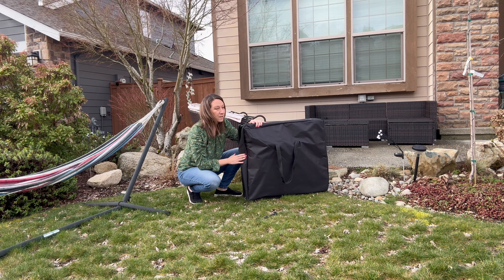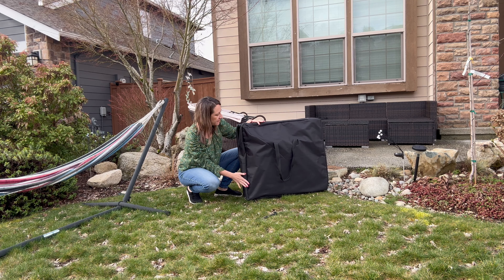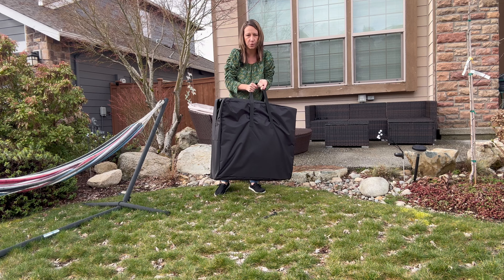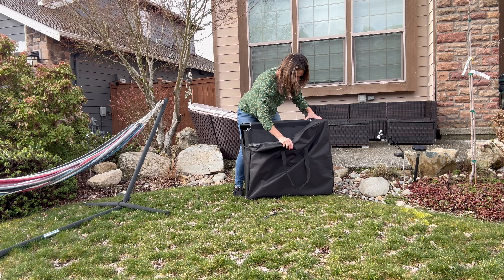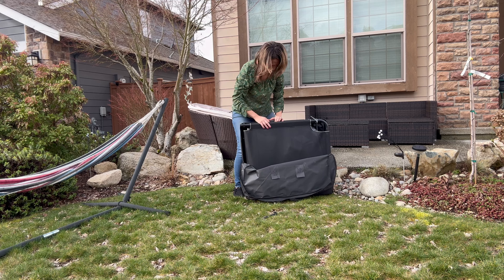Hey shoppers, today we have a portable sleeping cot perfect for camping. It comes in this nice canvas bag with handles, so it's very portable and easy to carry around and transport. It has two nice zippers and is stored nicely inside the bag.